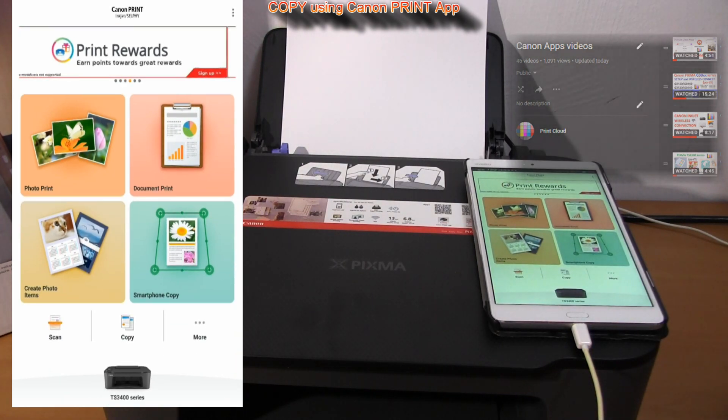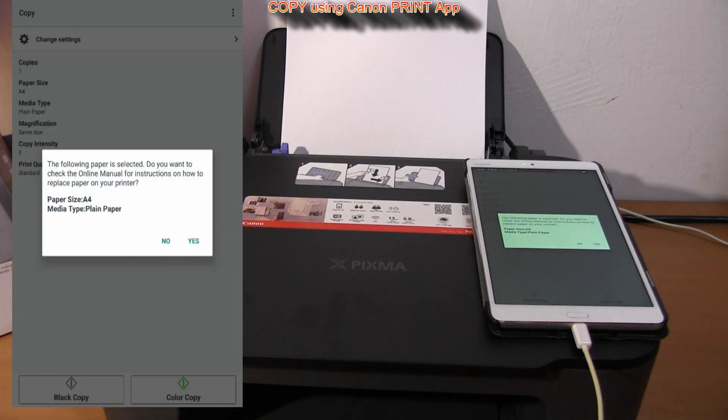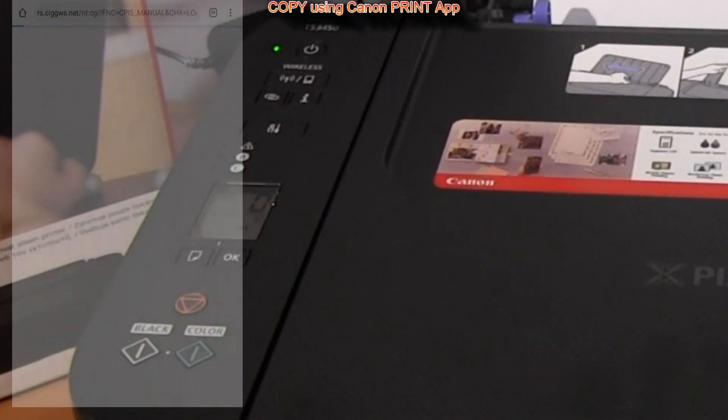And finally, here is a very elegant copy by using the smart device screen, because the operational panel on the printer is less practical than the user interface in the app.